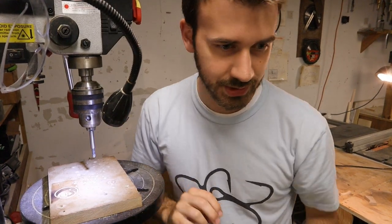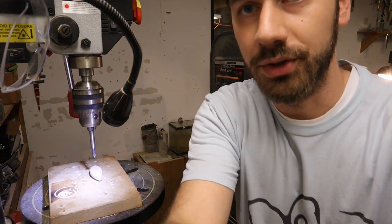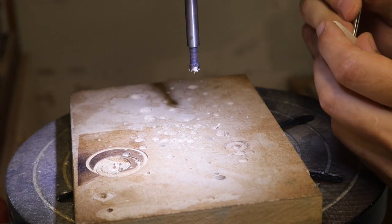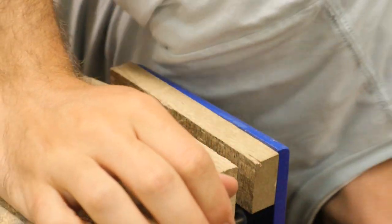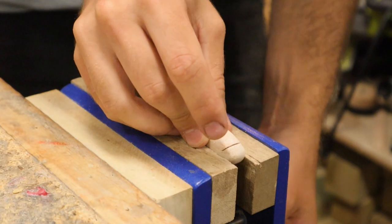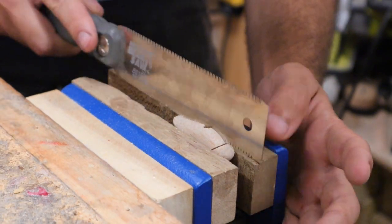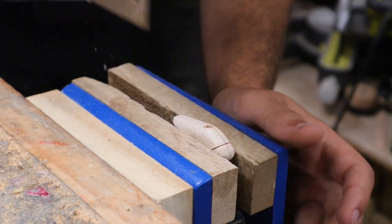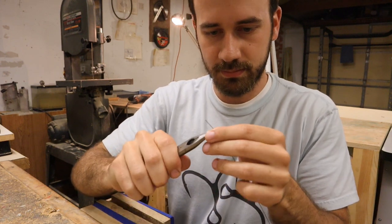I'm going to drill out the hole first and then cut the slot. I took a giant guess on where the best place for the lead should be — I'm marking it and drilling it out. It sucks to drill if you don't have really sharp bits; you'll just end up mushing the wood. Little lead hole. Next, got to cut the slot. Not even marking a line — just eyeballing it like a pro. Some say I'm a master baiter.